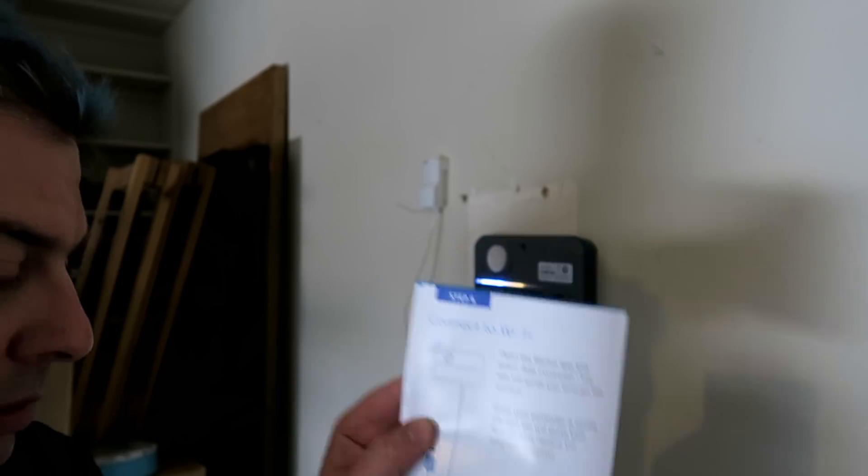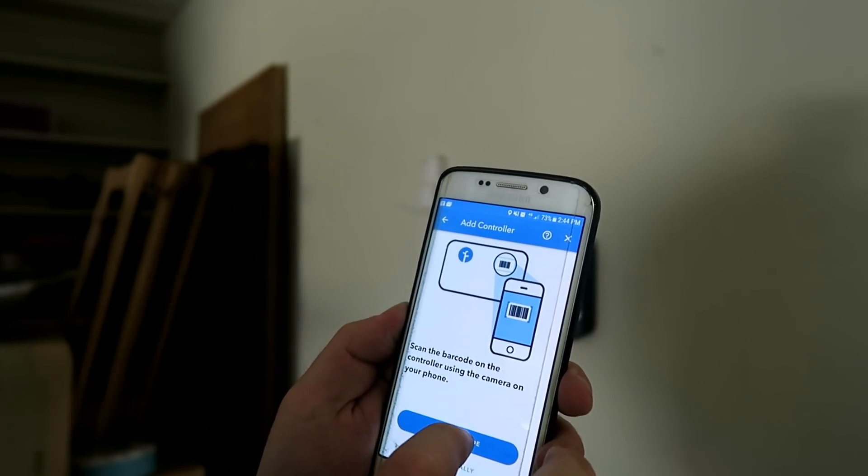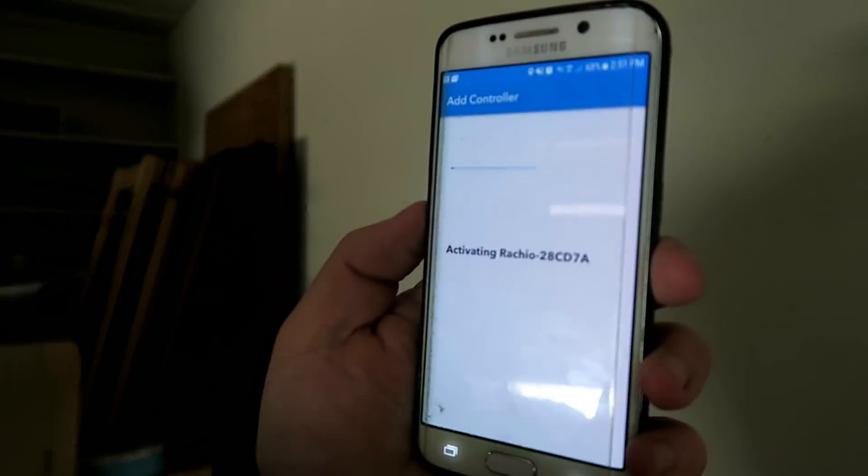Connecting it to the Wi-Fi. Scan the barcode on the controller using the camera on the phone. Okay, we've got something happening — it's activating.